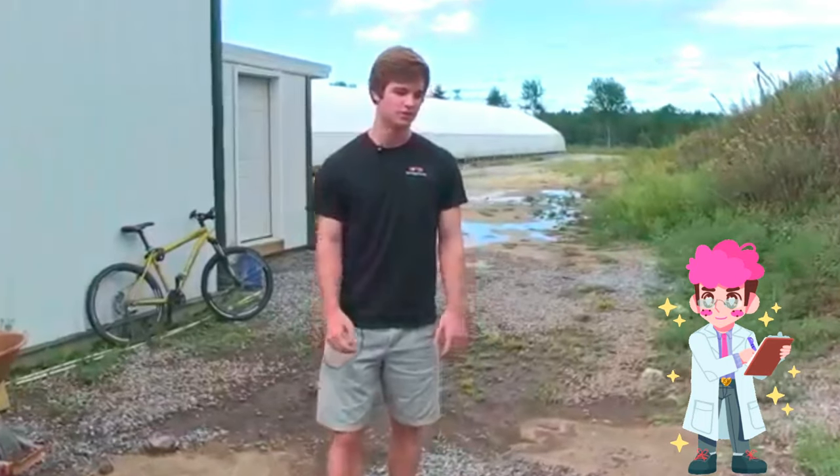Trevor started growing with aquaponics about seven years ago, just with a tiny little system in his garage. He became interested in it and in sustainable agriculture because of the effects agriculture was having on ecosystems near him. He grew up in Montana around a lot of big agriculture, and as a young kid he saw the effects on a local creek — including fish loss — that agriculture could have.